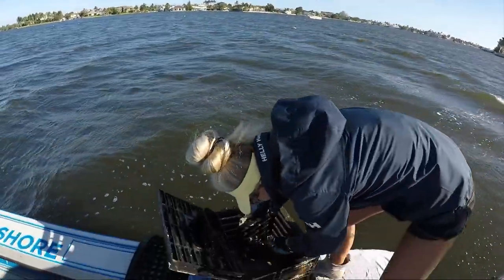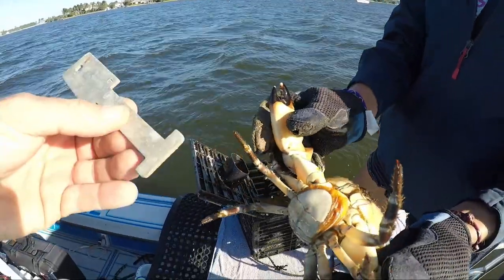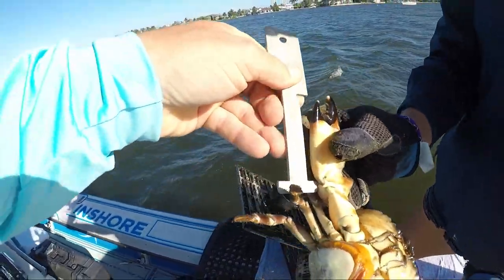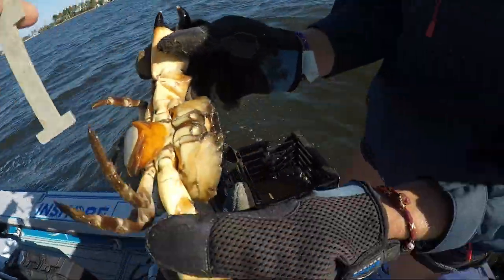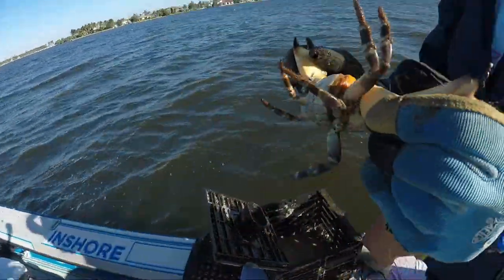Is that a keeper? It's going to be close — probably not. It used to be a keeper in the old seasons before they changed it. Put it on the elbow. It's not even close. Would have been a keeper last season.